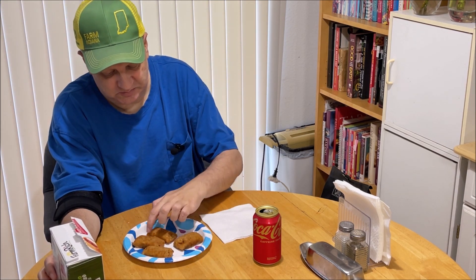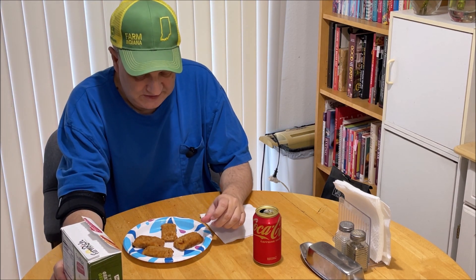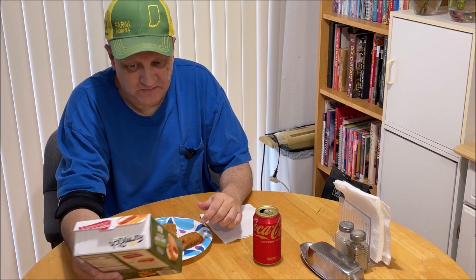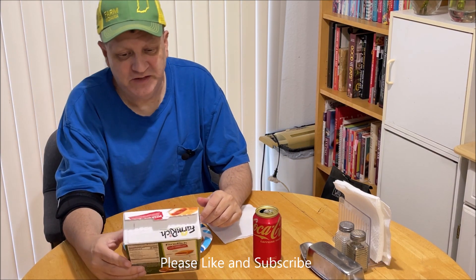They look like mozzarella sticks but they're a little more square. And they got the pizza sauce in them — you don't have to dunk them in pizza sauce, the sauce is already in them. What will they think of next?